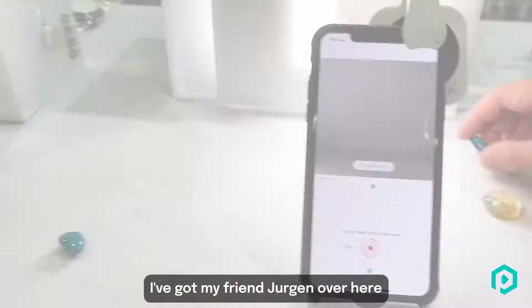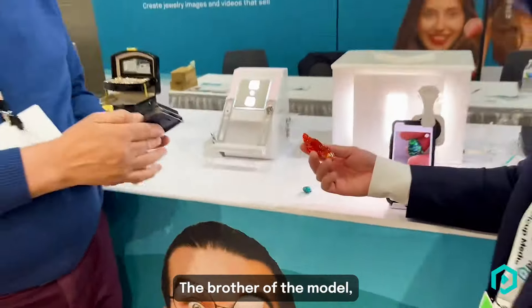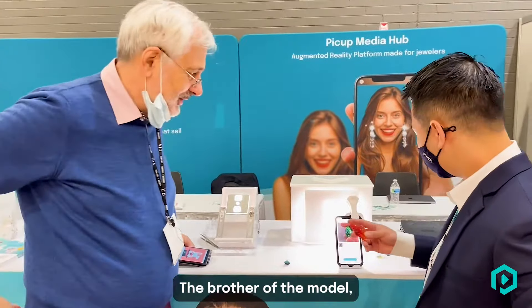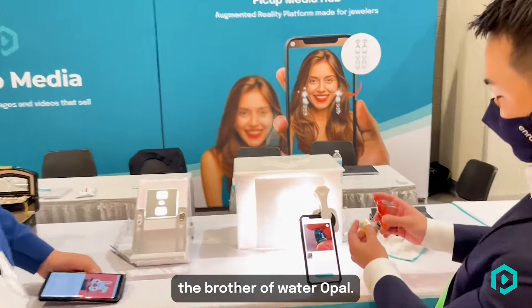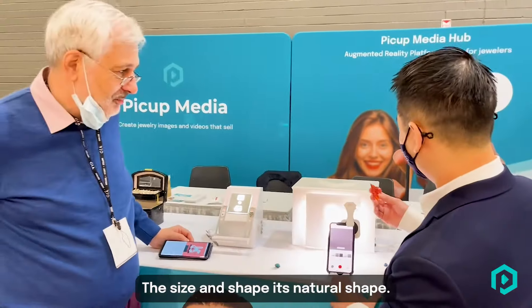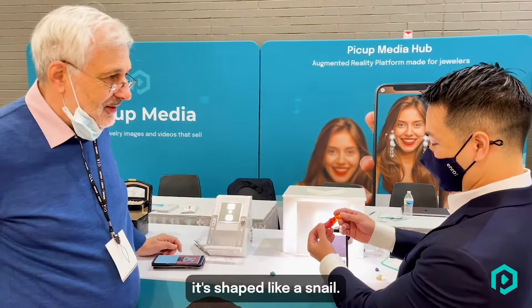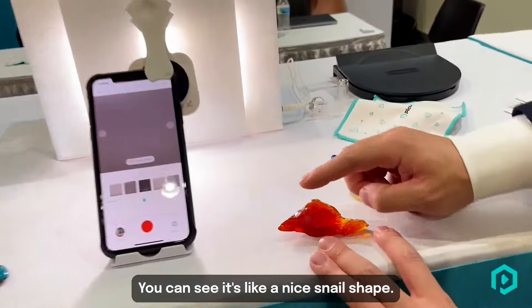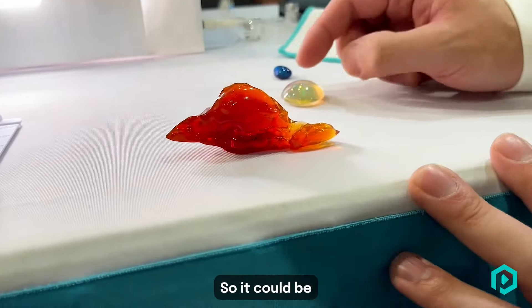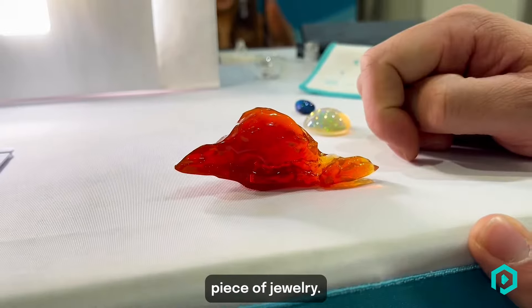I've got my friend Gergen here who's taken over another one. What's this one, Gergen? It's a fire opal — the brother of the water opal. And what's so special about this one? The size and the shape — its natural shape. Nature made a piece you can see like a snail. It's like a nice snail shape, so it could be very good for a magnificent piece of jewelry.